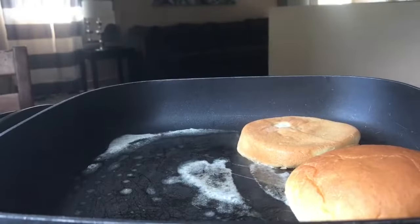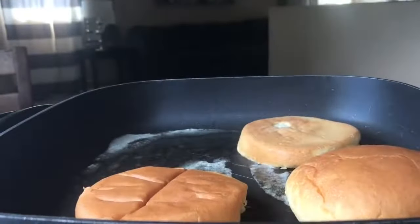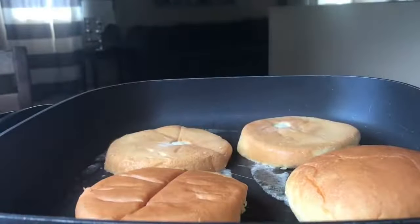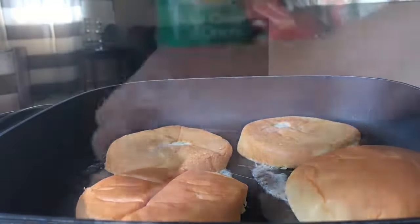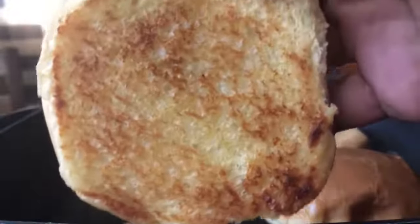It just adds a little bit of flavor and it's good — warm and crispy. Delicious, guys. Lightly toasted.